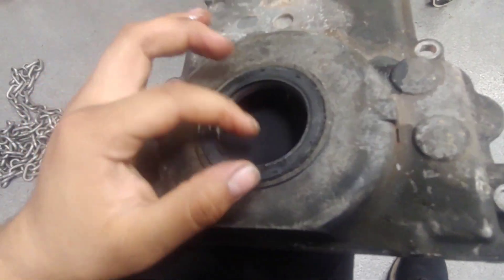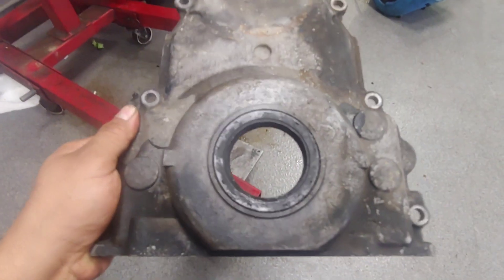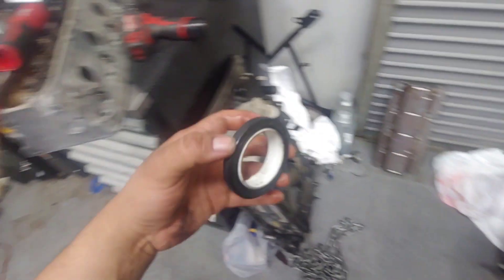This seal is a little dry, but I do have a new one to go in here, so I need to pop that old one out. Let me find it — here it is, on my big table of giant mess. Here's the new seal. I'm going to put that in a good spot.